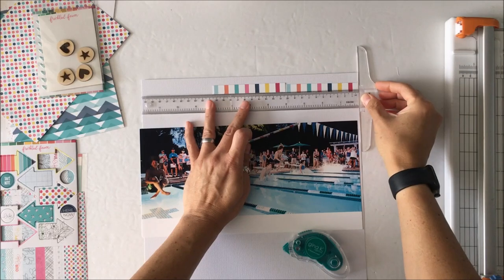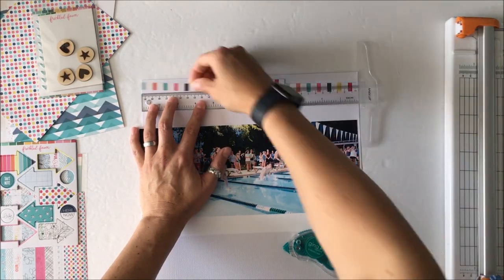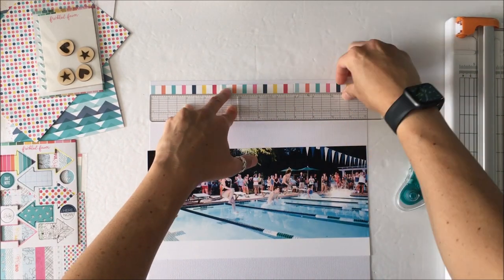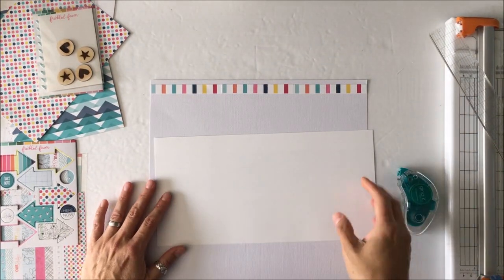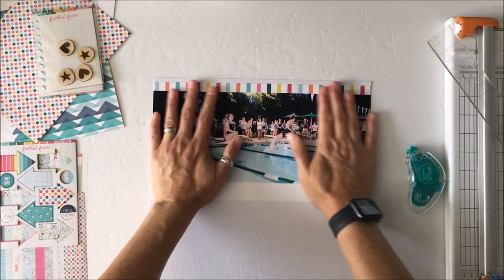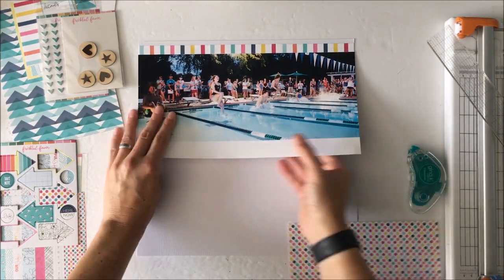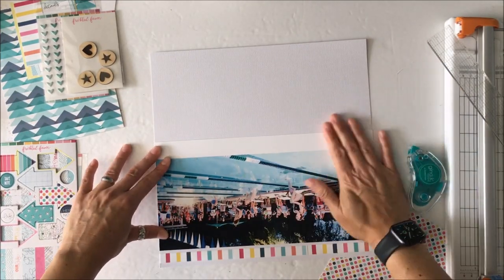You can do a one-time purchase or you can subscribe. I receive the 6x8 scrapbook kit so I get eight sheets of patterned paper, wood veneer, two sheets of washi, one chipboard, one enamel sticker, a package of alphas, and labels. And then I also add on the 3x4 pocket cards.